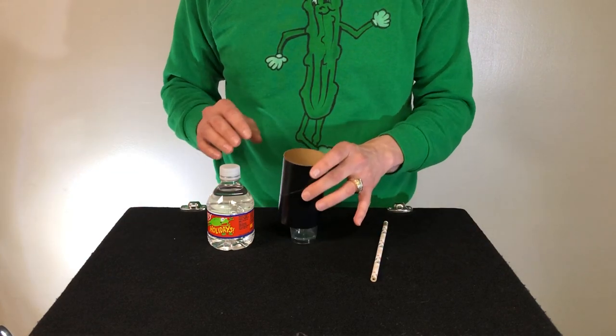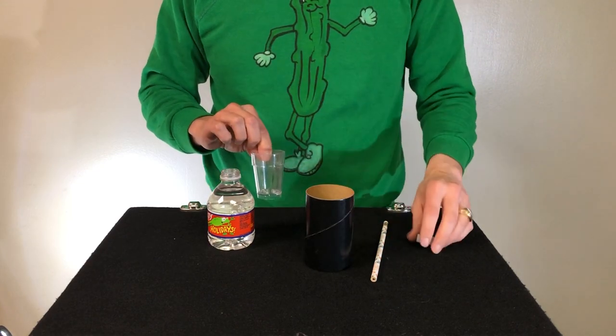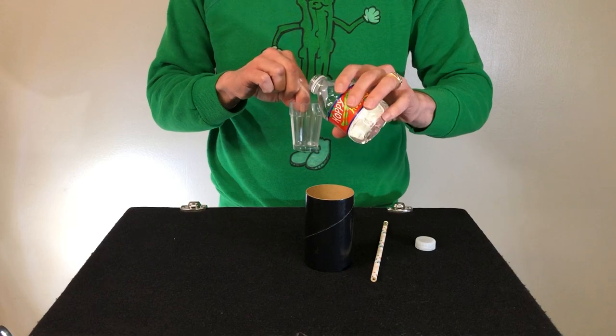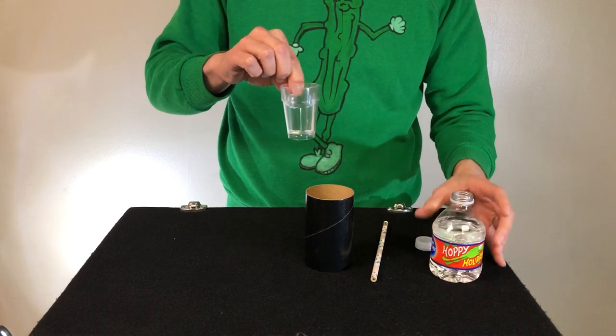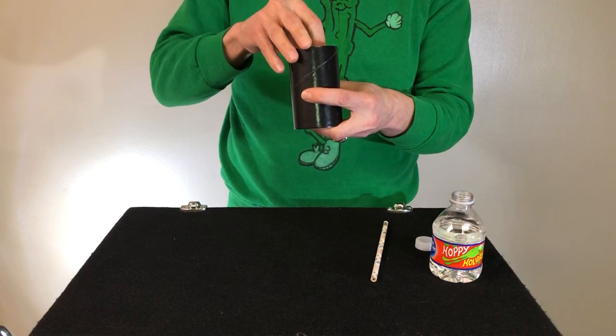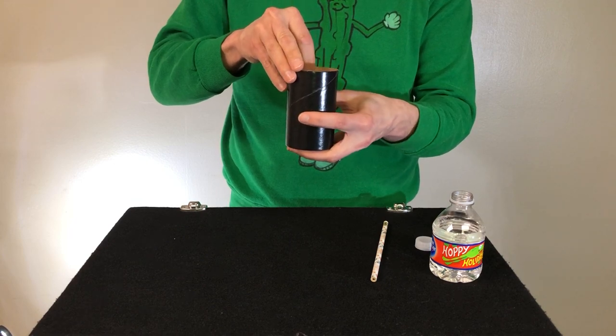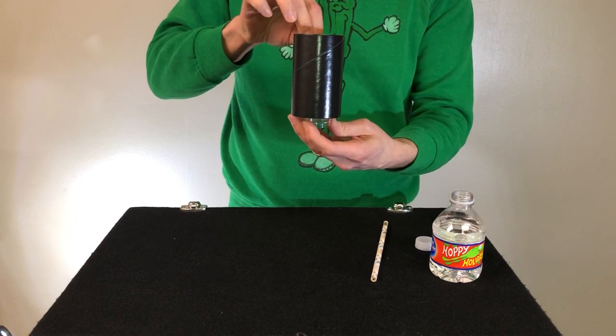We've got our setup here, and we show the tube. We show the glass. We are going to put some water into the glass, just like this. Hopefully you can see it, and we are going to drop the glass down inside of the tube, and we'll try not to spill it.